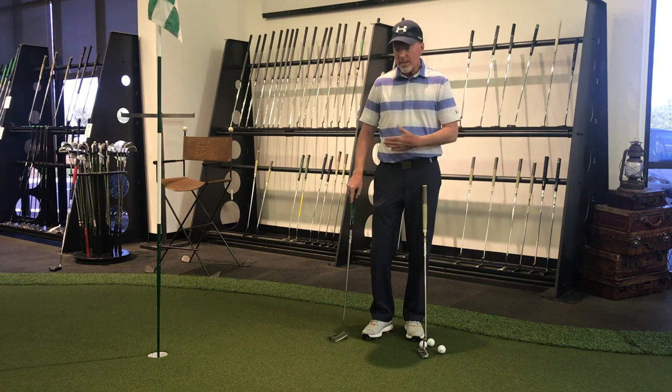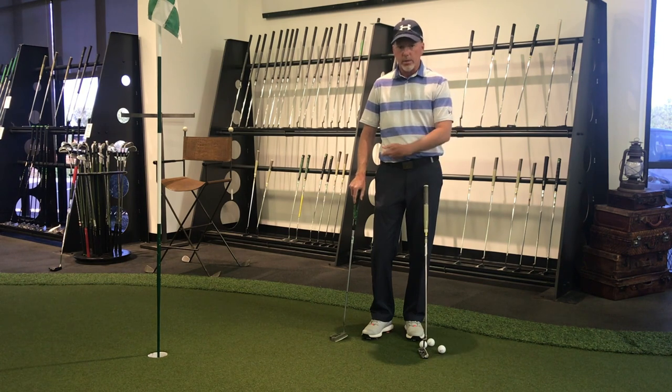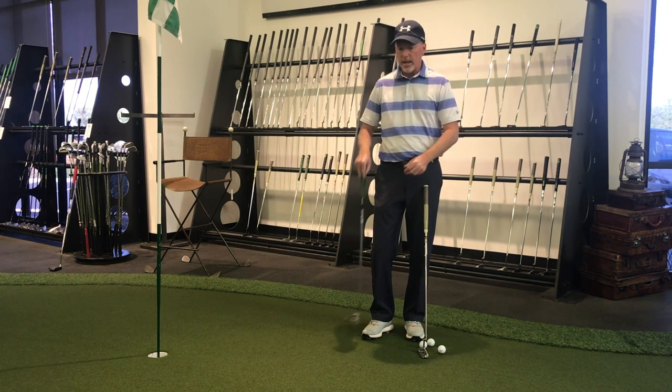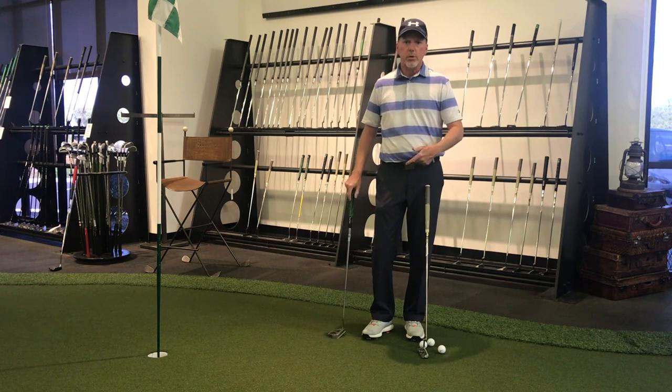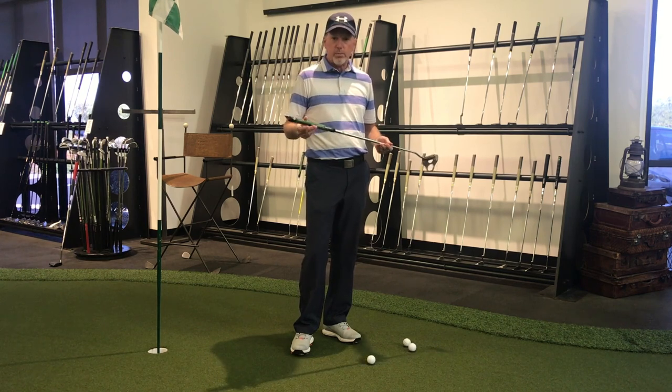So if you're struggling with your putting, I highly recommend you get to one of your local stores, find a heavy putter, and give it a try. Feel how different it can be having weight up in the butt end for a consistent stroke, a smooth stroke, and to really smooth those yips out.